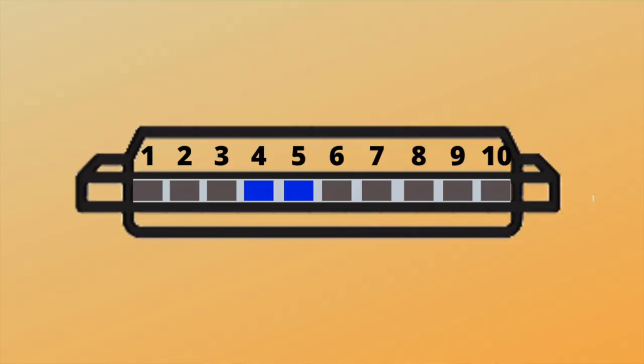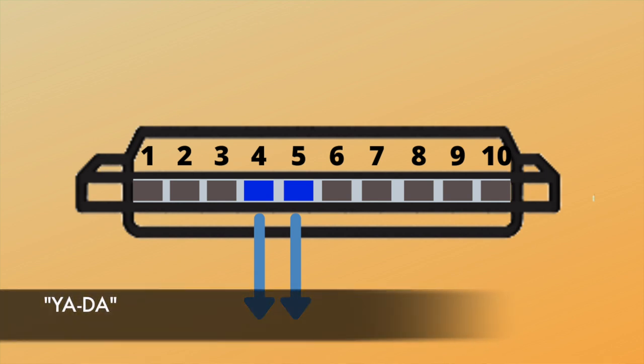And we want to add this whistle sound to it. So we need to move to around holes four and five — it doesn't need to be perfect, we're just aiming to get a nice sound out of the instrument. Try and put your mouth around holes four and five and breathe in. Don't breathe out, just breathe in, and do your yada again, like we learnt in the rhythm. All on an in-breath, or a draw — you've heard me use the word draw — around holes four and five. And that's the whistle sound.